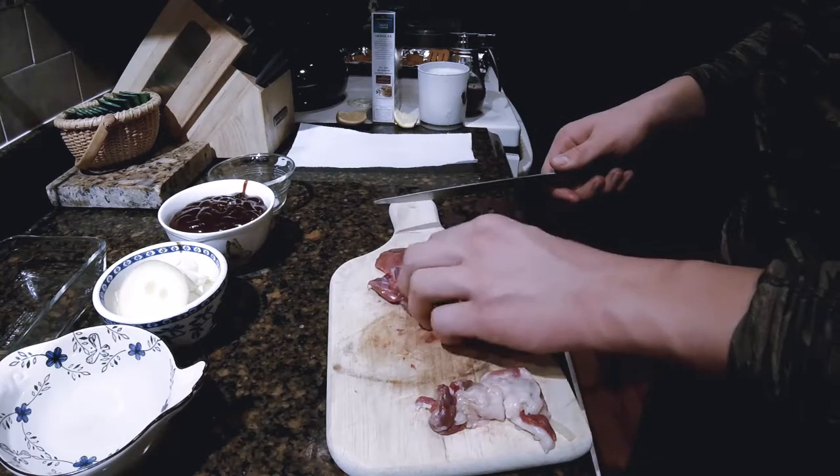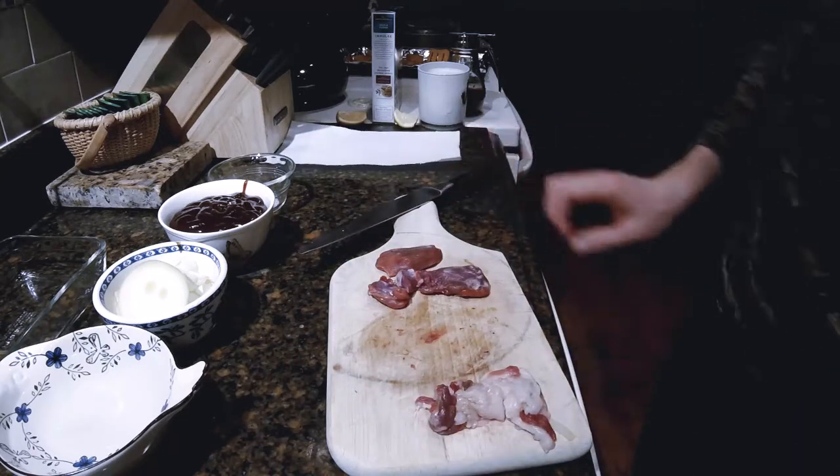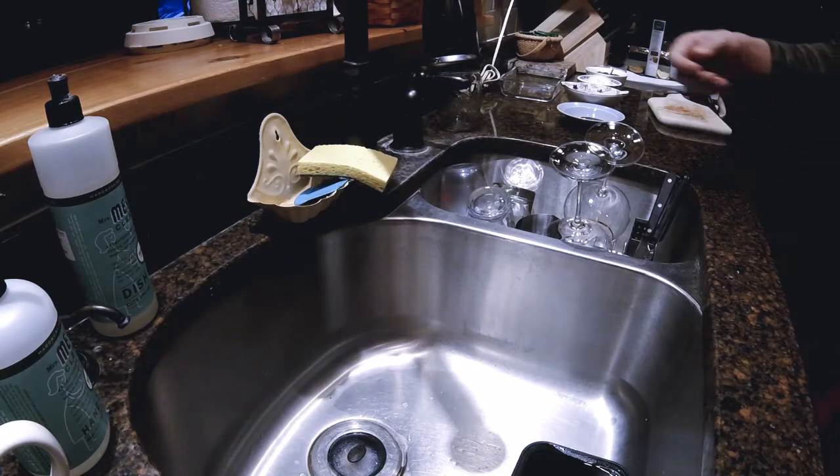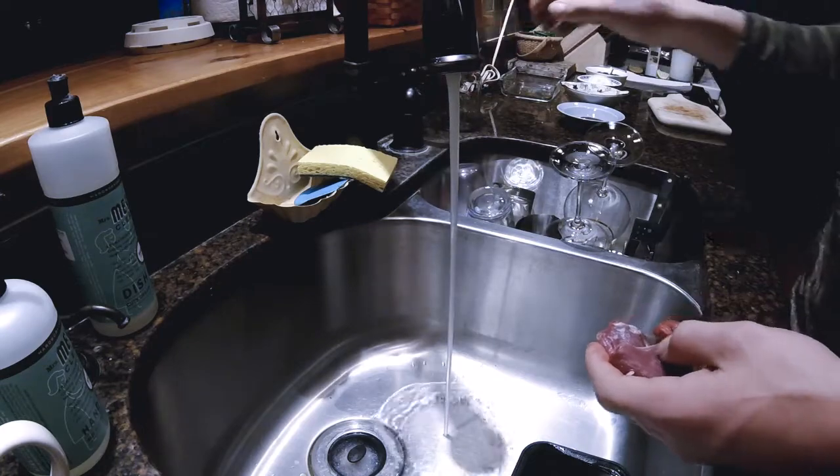So I have all the meat trimmed, so now we are going to clean it off. I'm just going to rinse it off under cold water.